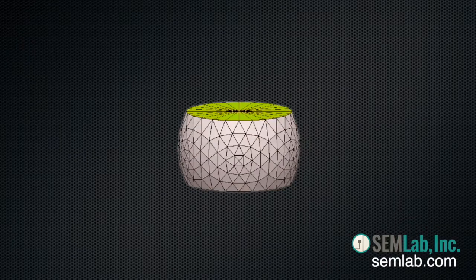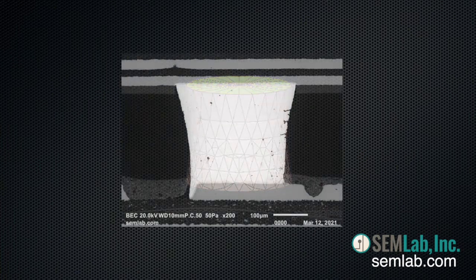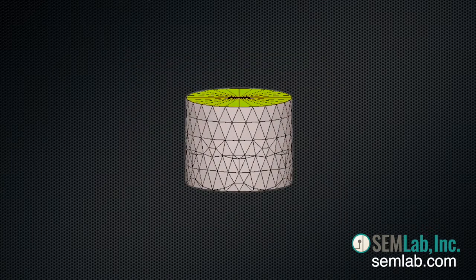Corner balls on BGA packages tend to elongate into hourglass shapes during reflow soldering. We use Surface Evolver to model the shape change and help to further study instability that can lead to head-on-pillow defects.